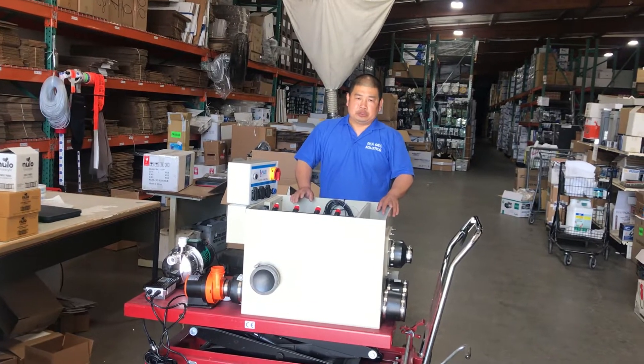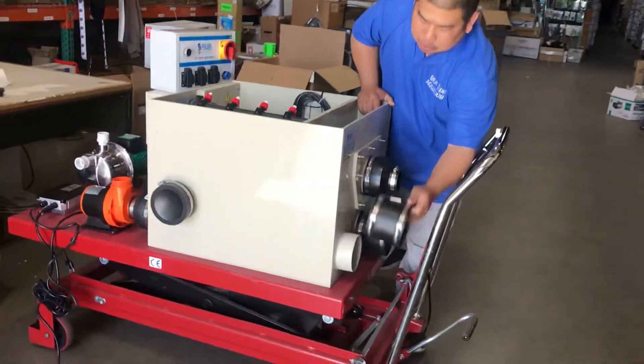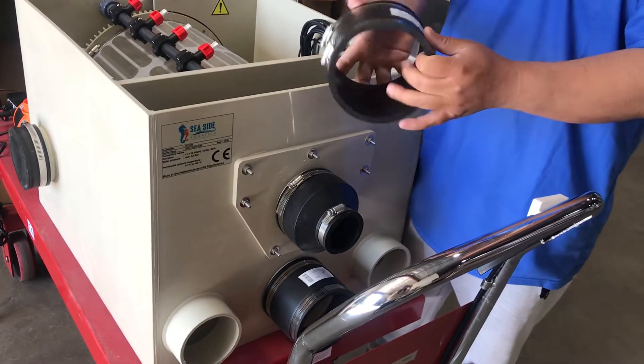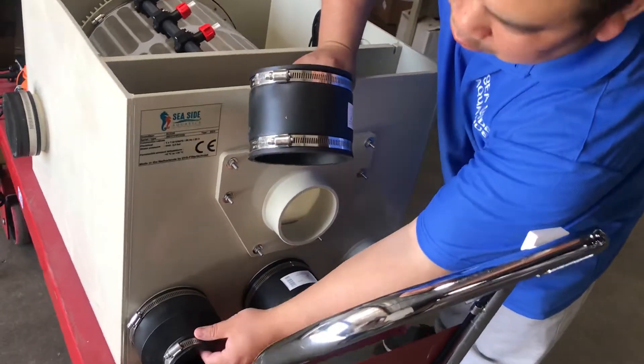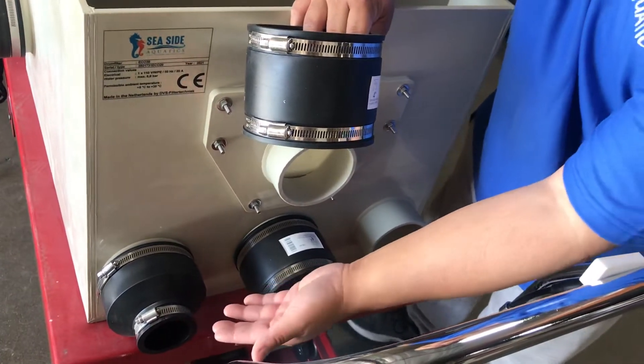The first thing you need to do is go to Home Depot and get the connections. This is the Funko from Home Depot — they are 4-inch to 4-inch, or you can get 4-inch to 2-inch, or 4-inch to 3-inch, depending on what size piping you are using.